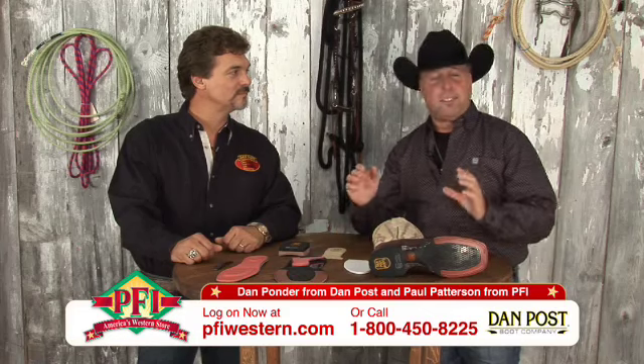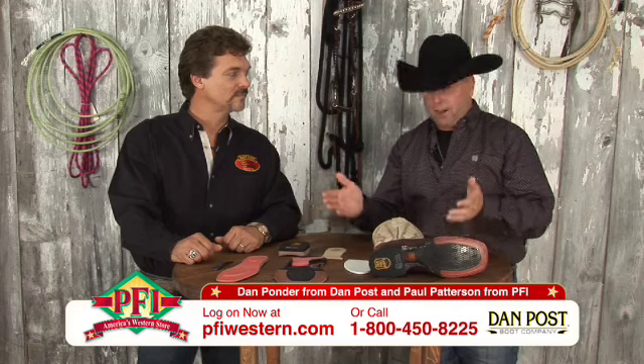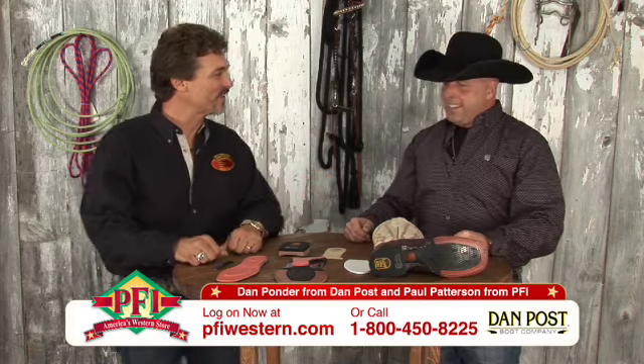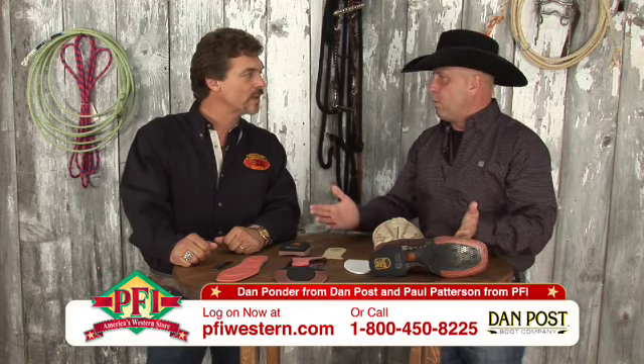What we're going to tell you about right now is Dan Post Cowboy and Cowgirl Certified and the development of this program. With us is Dan Ponder with Dan Post Boots — the guy that developed it all. Tell me a little bit about the Cowboy Certified. This program is geared for what kind of consumer?